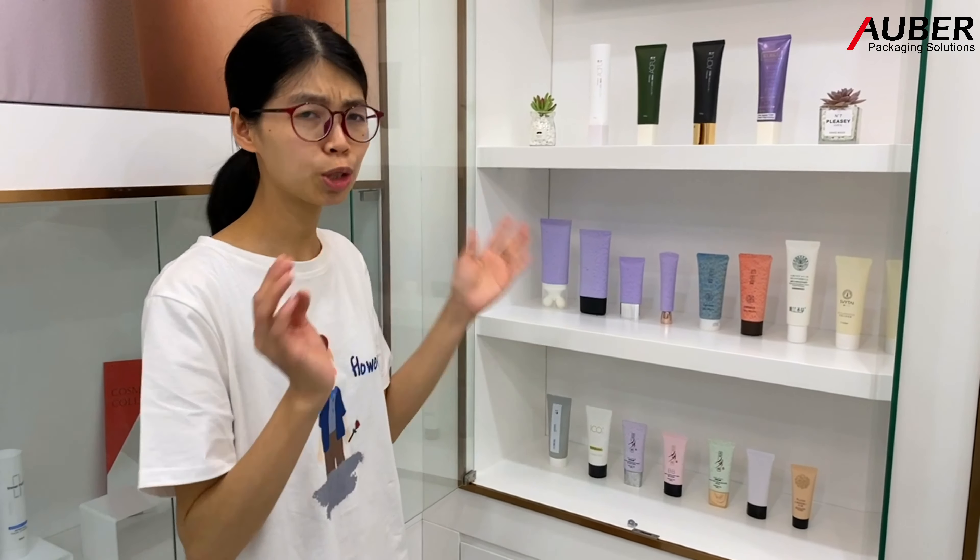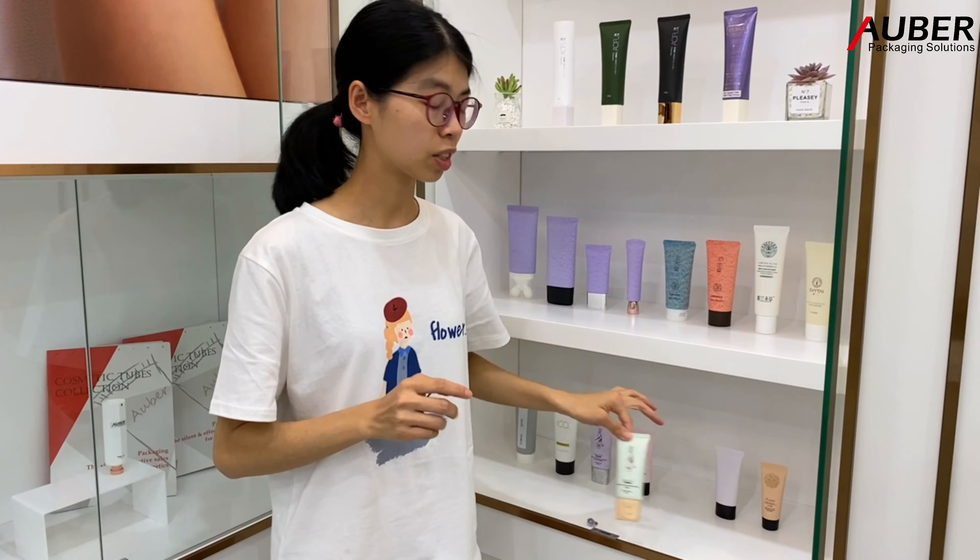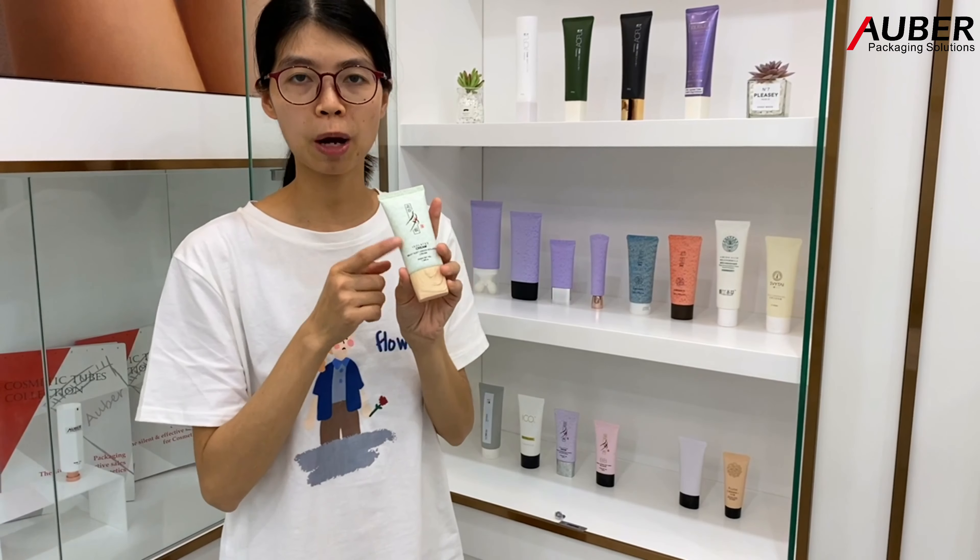Look at them. Don't you think their colors are fantastic? Actually, we can make any colors based on your requirements. And the thin screen printing will be the perfect match for the paper texture tool.